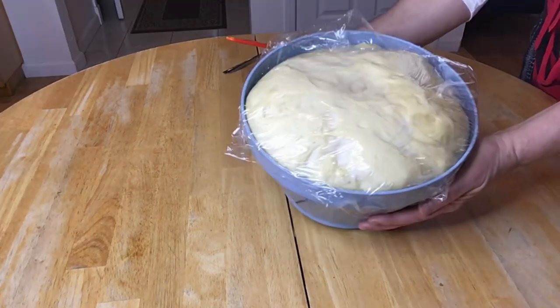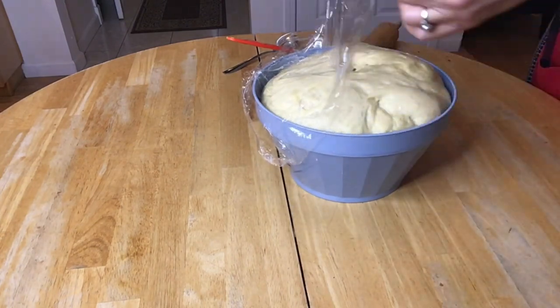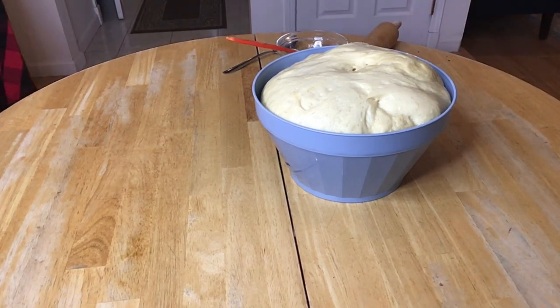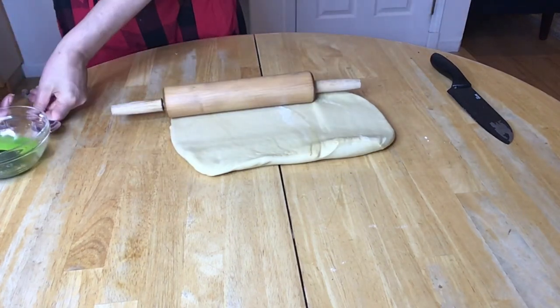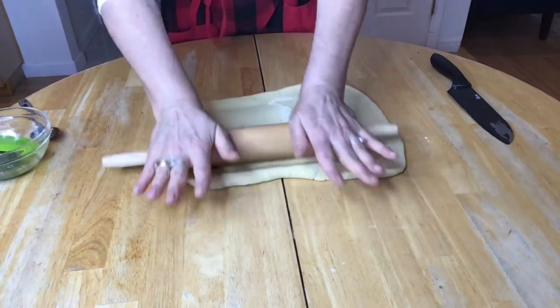This is how our wonderful challah dough looks after an hour and a half — it rose beautifully. Roll out the dough to open. The dough should be the thickness of about a quarter of an inch.